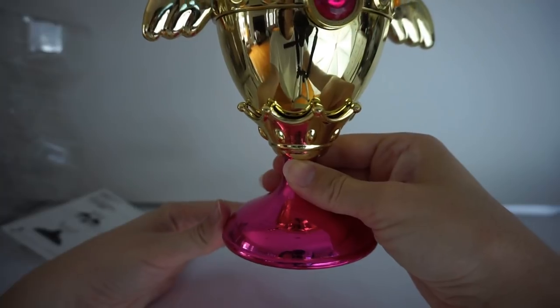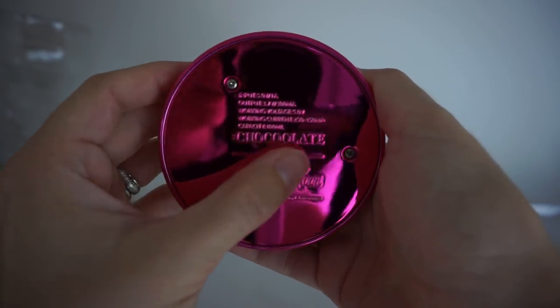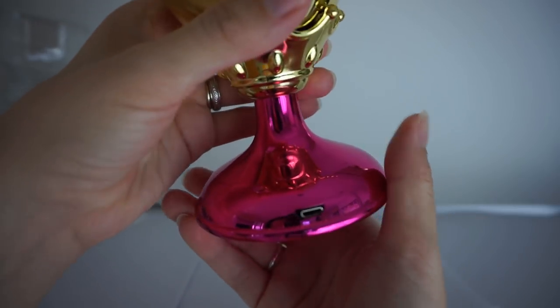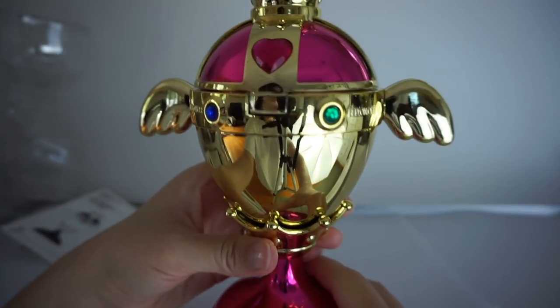It is very, very pretty — beautiful designs. On the bottom it has the Chocolat logo and the Sailor Moon International logo, which is nice. And on the back is your USB plug — that's where you plug in the cord to get it running.